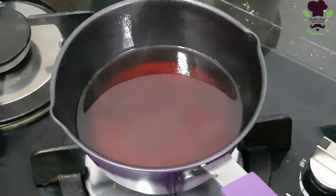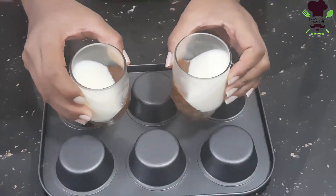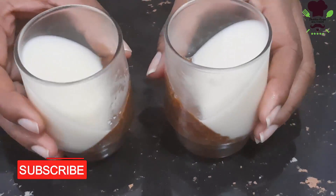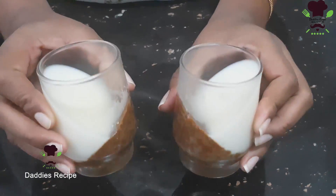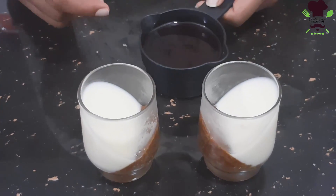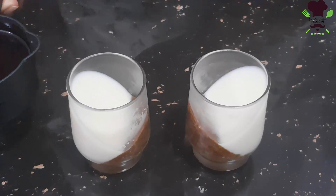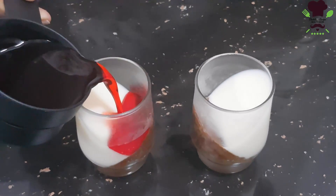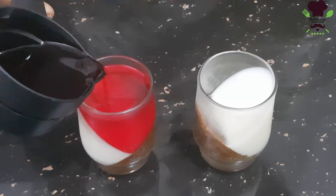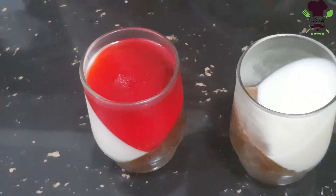Fill the mixture into the mould, then place it in the fridge. Once the cream is made, insert it with a piping bag and put it on top. Pour a little over the surface.